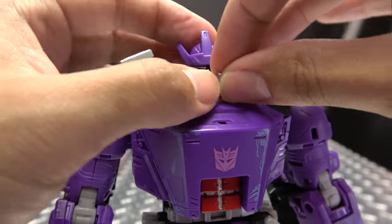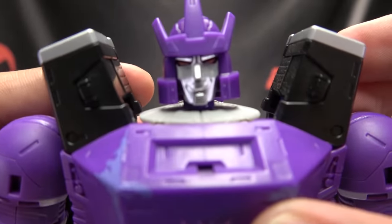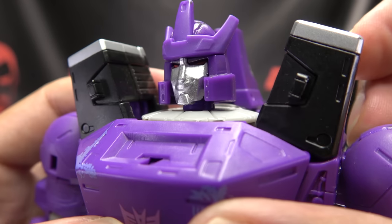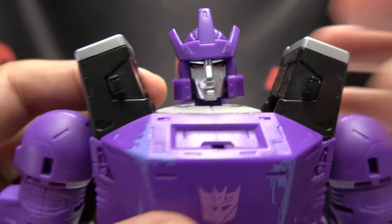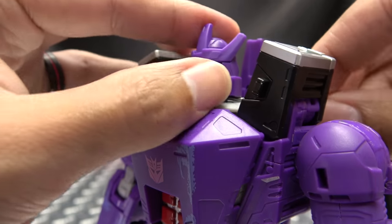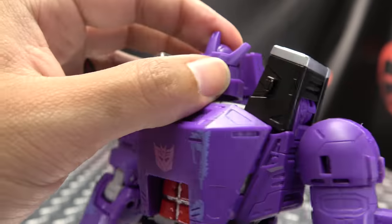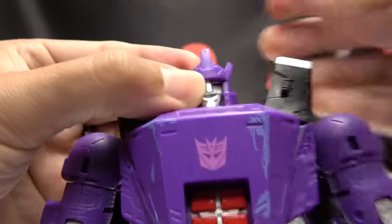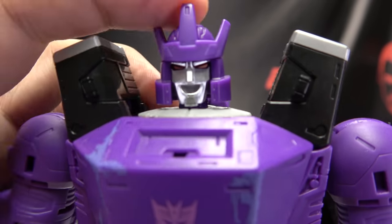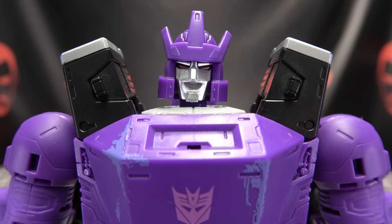If you don't like Serious Galvatron, we can have smirking Galvatron — he's happy, he's smiling. But if you don't like smirking Galvatron, we can pop that out and have full-on laughing Galvatron. He can do all kinds of that. So there you go — three swappable face options.